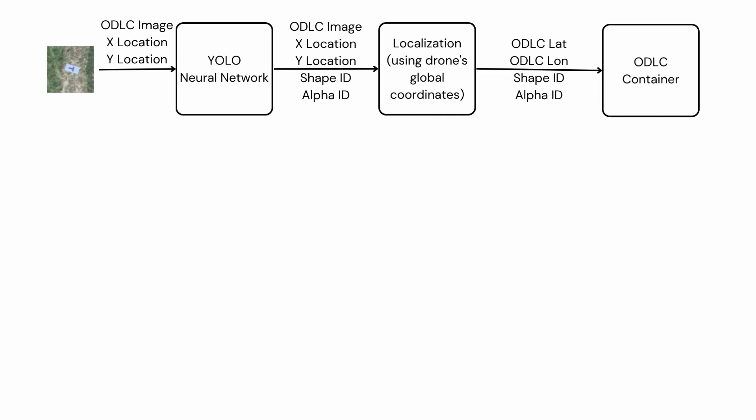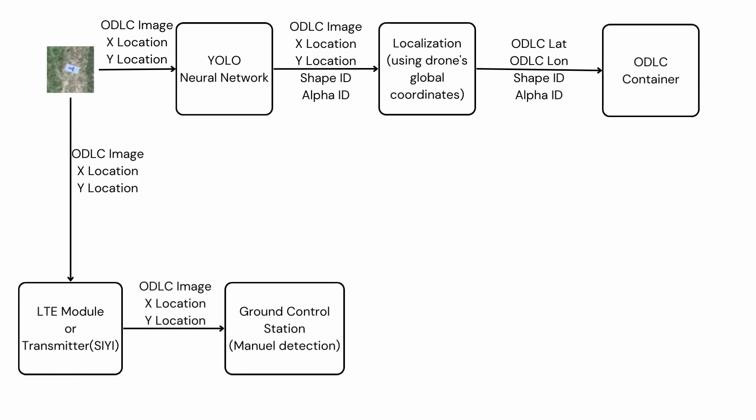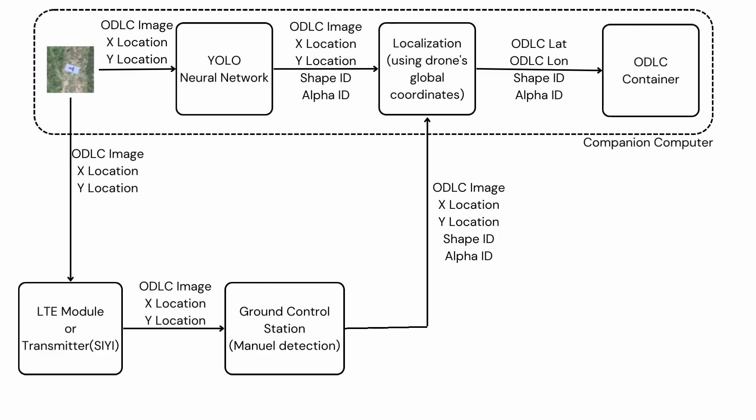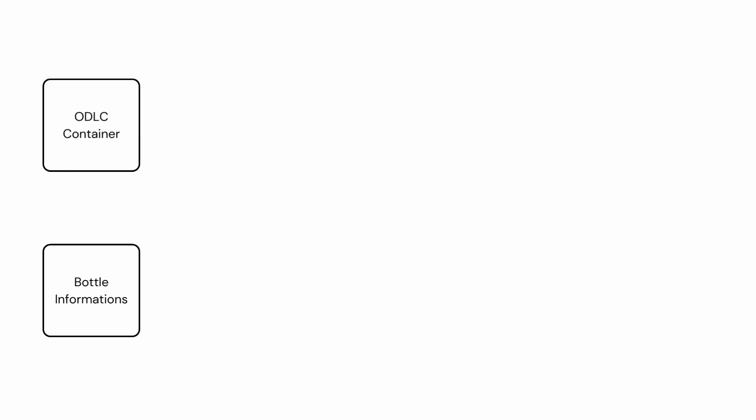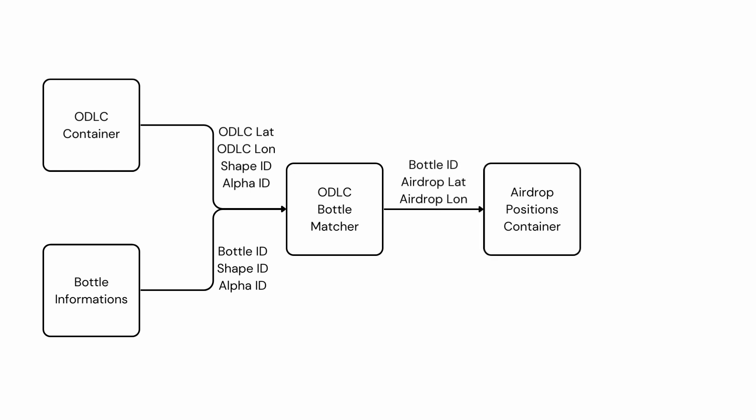The resulting data is processed through a localization algorithm using the X and Y values of the image and the drone's global coordinate values to determine the global coordinate values of the ODLC. All objects detected during the survey are stored in memory. To mitigate the possibility of YOLO not showing desired performance, a second method is prepared: objects detected with OpenCV are sent to the GCS via an LTE 4G module or SIYI transmitter, and shape and letter detection are manually performed. The X and Y coordinates are then sent back to the companion computer. After the survey, all detected objects are matched with bottle information provided by the competition, and the global coordinate drop point for each bottle is determined.